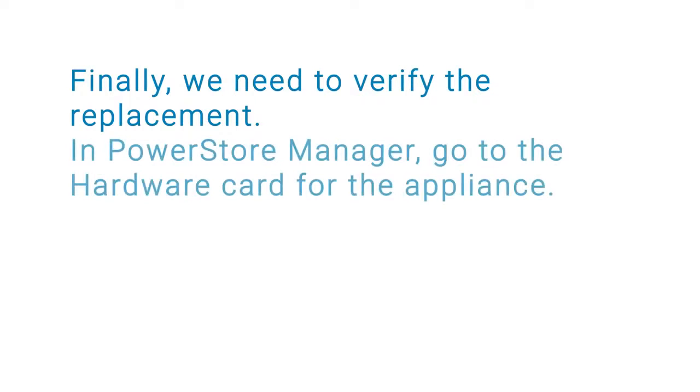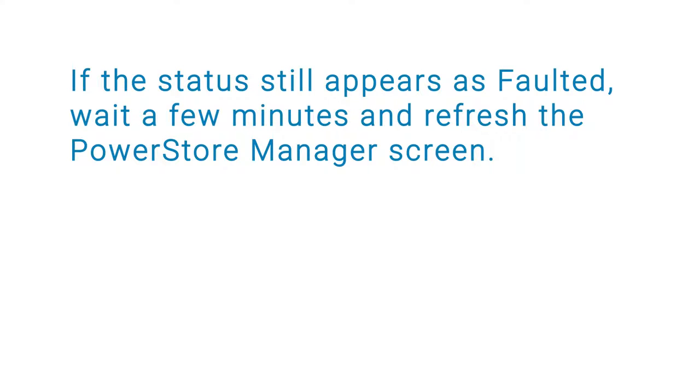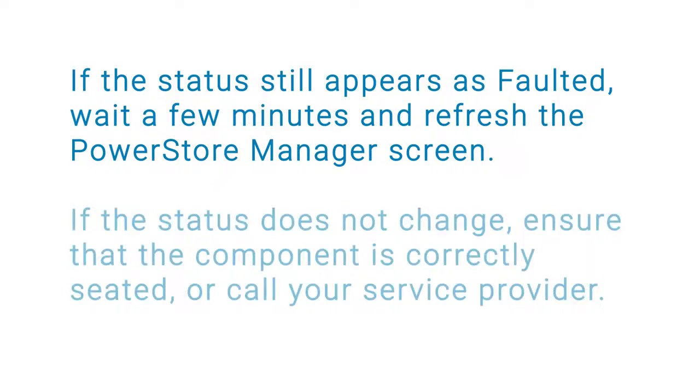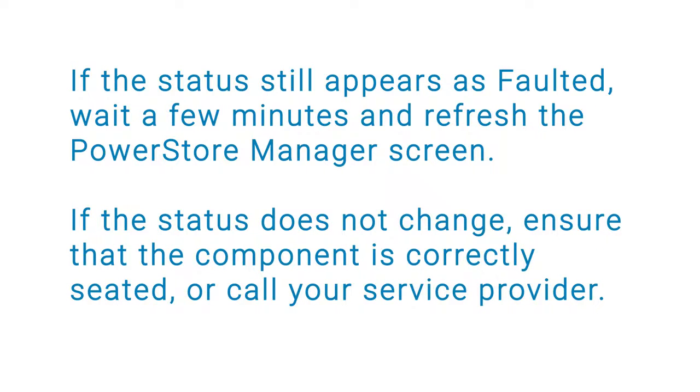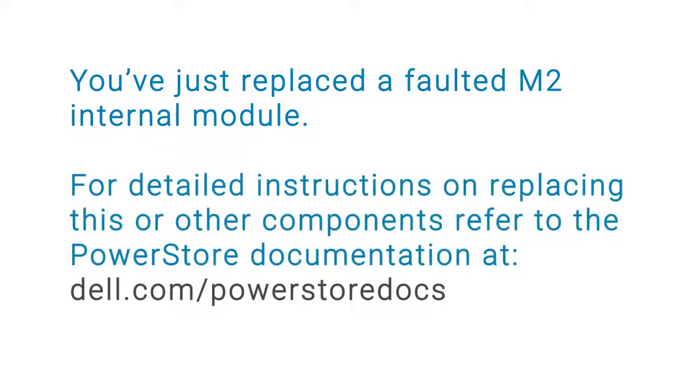Finally, we need to verify the replacement. In PowerStore Manager, go to the hardware card for the appliance. The status of the replacement component should now appear as healthy. If the status still appears as faulted, wait a few minutes and refresh the PowerStore Manager screen. If the status does not change, ensure that the component is correctly seated, or call your service provider. You have just replaced a faulted M.2 internal module. For detailed instructions on replacing this or other components, refer to the PowerStore documentation at dell.com/powerstoredocs.